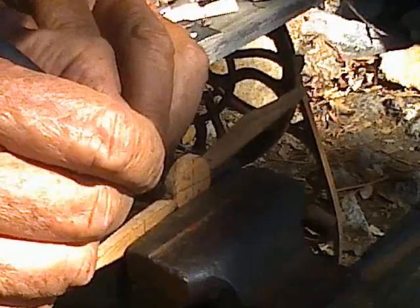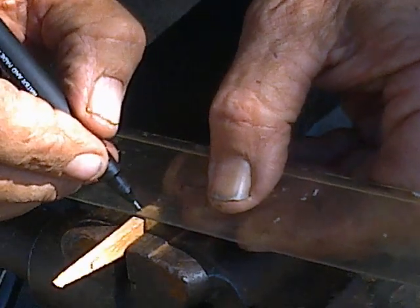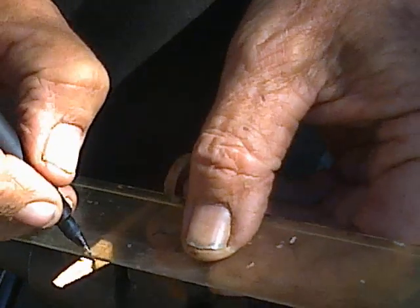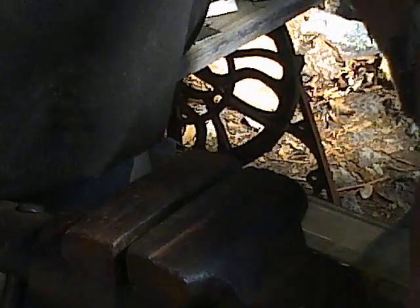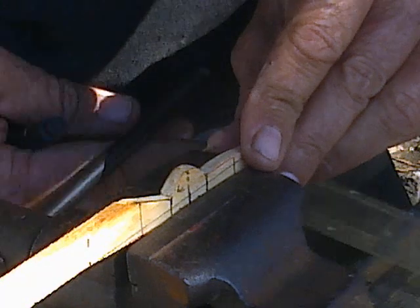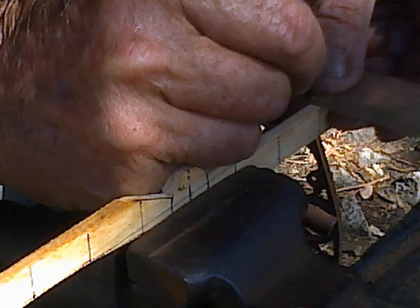If you're running a factory and manufacturing air screws on contract, then all of this is unnecessary because they have templates. I don't have templates — I'm not making the same air screw over and over again. We're making a different one every time.